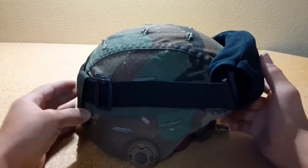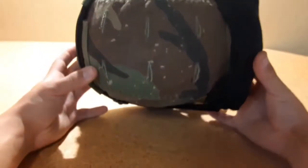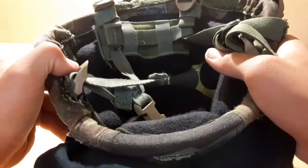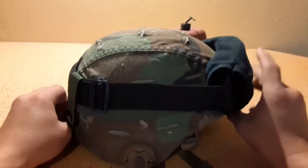Okay, so that's the 360 of the helmet. On the top, the helmet cover was kind of damaged when I bought it, but I like it — it makes it look worn. And on the inside — so that's the helmet.